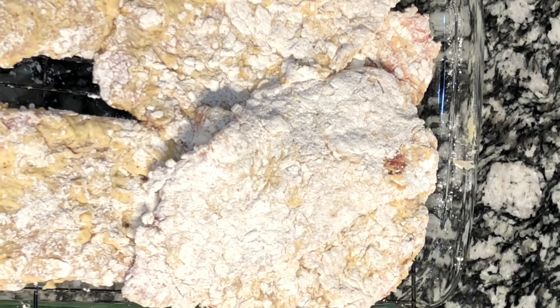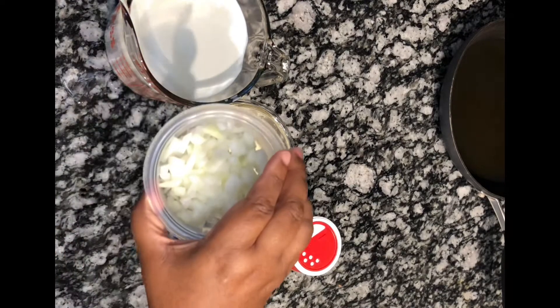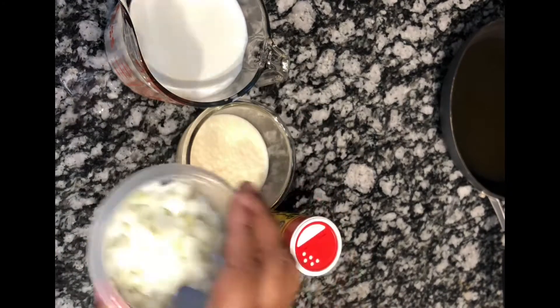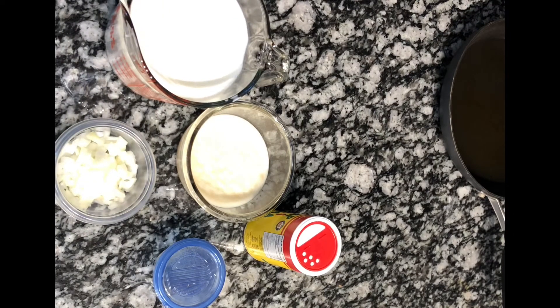I'm done battering my cube steak for the chicken fried steak. I'm going to allow it to sit in the fridge for about 25 to 30 minutes before cooking. While that's resting, I'm going to chop my onion. I used about one fourth of a large onion. I'm also going to add the chicken bouillon cube to the milk and let that soak while I'm frying the chicken fried steak.